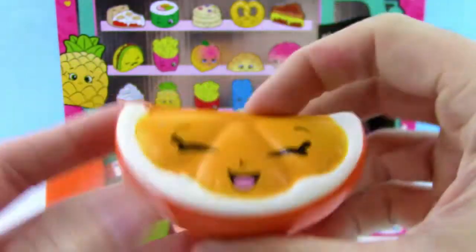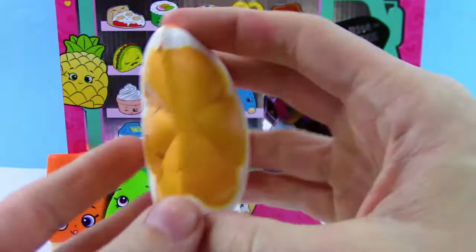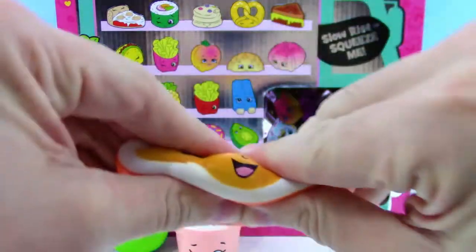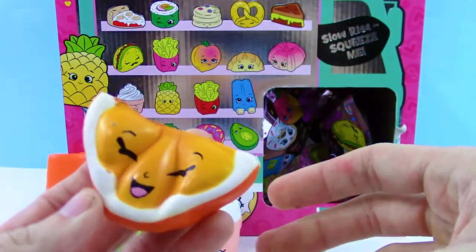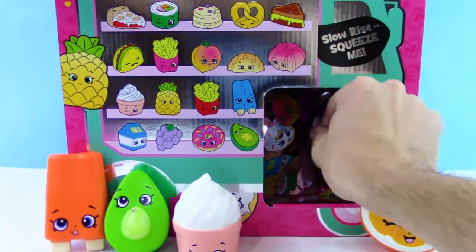That is so awesome. That one looks good enough to eat, minus the face. That looks pretty realistic — even the skin on the outside is kind of bumpy, like the real orange peel. That's awesome.